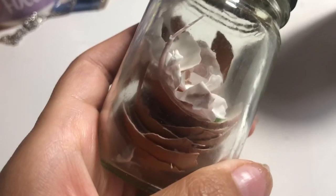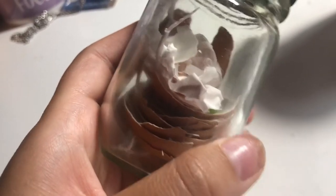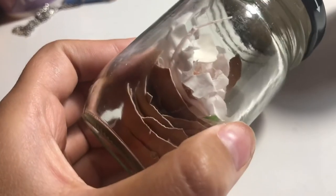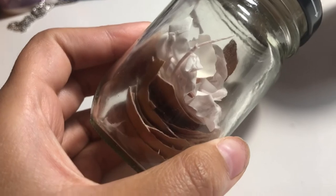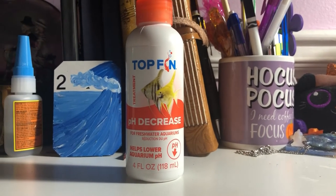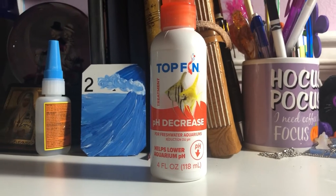You'll first need to separate the membrane from the shell. You can place the shells directly into the aquarium to add calcium to the water. The membrane can be fed as snacks, but should be done so sparingly. You should note that adding calcium will spike your pH, so you should be prepared to adjust accordingly.